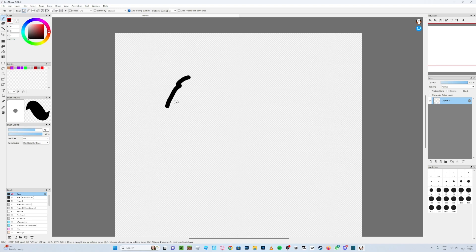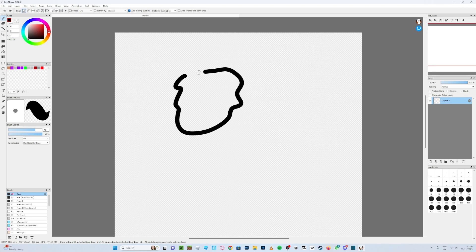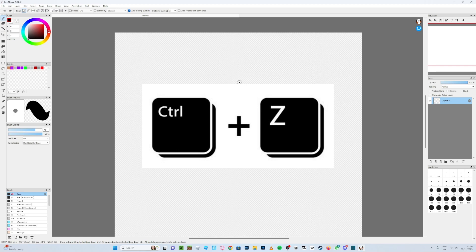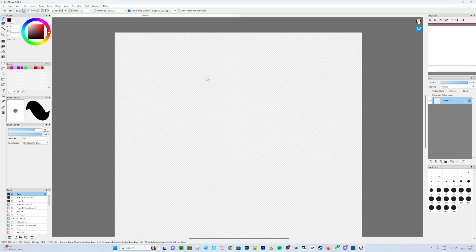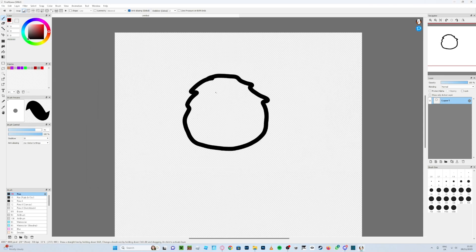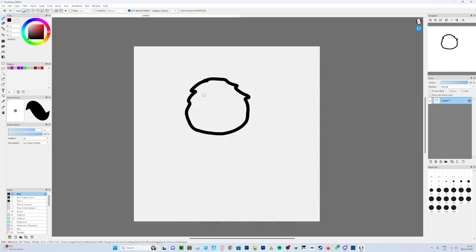Then you want to start doing the outline. I'm not too good at outlines but I've done a couple. If you mess up, you can press Ctrl+Z to undo. I'm going to speed this up a bit. I also recommend going back to 50 stabilizer instead of 60. Okay, so I've got a base — it's not one of the best, but it'll do.